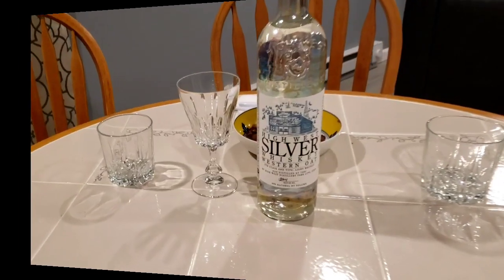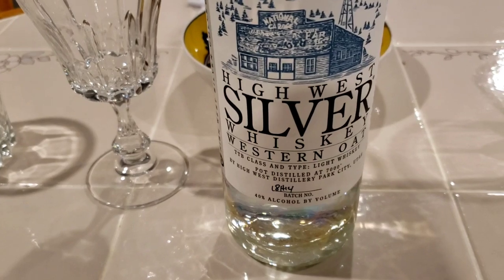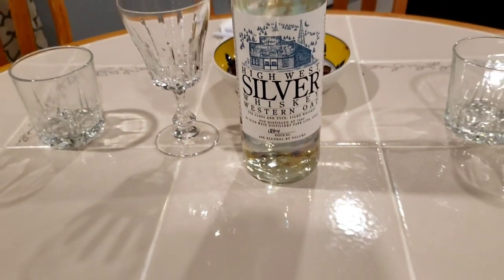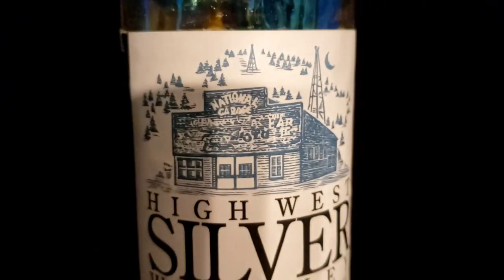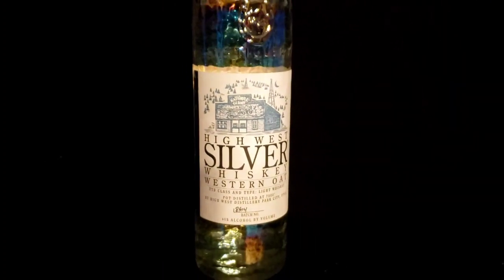Today's special is going to be Silver Whiskey Western Oak. On today's special episode we're gonna be testing this bad boy out coming from High West Distillery in Park City, Utah. Batch number 18H14 and it's 40% alcohol by volume. As you can see it's your regular 750 milliliter bottle with the logo on the front.